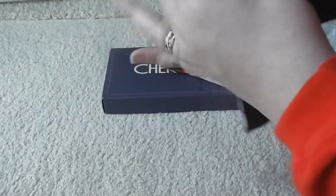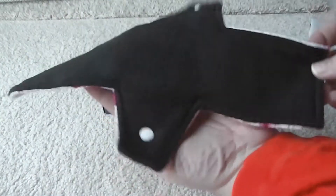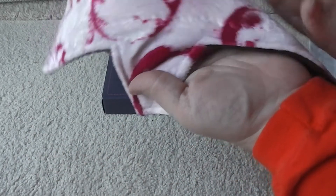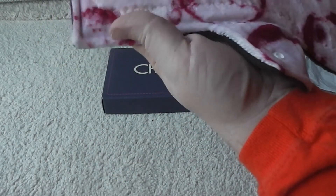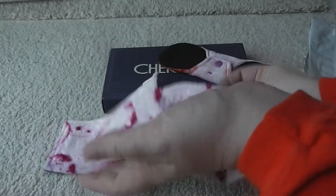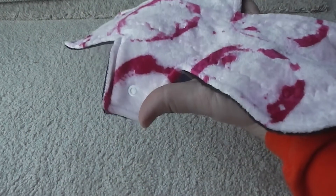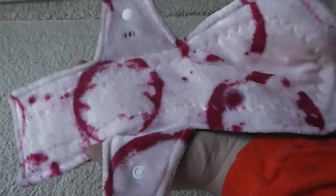These are a little thicker than I would say your craft pads. This does not have the wind pro fleece — she's actually about to start using wind pro fleece. But these are very nice and her stitching looks pretty good. I have no complaints on her stitching.